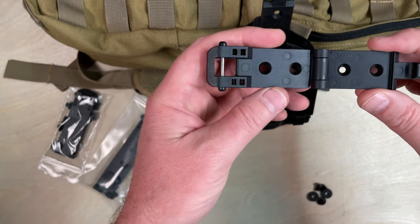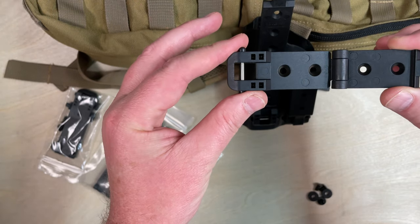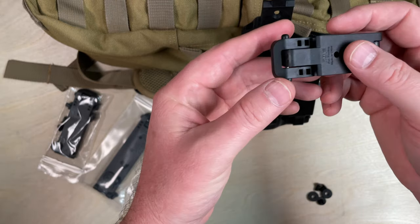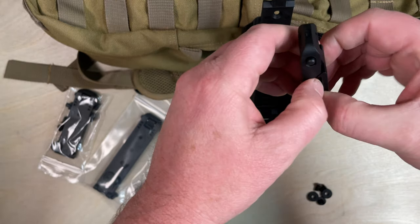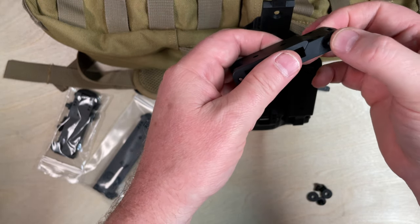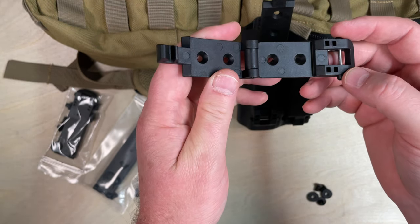It's a really simple attachment. There's no need for any special tools to open it and close it. It's simply got a spring-loaded lock bar, so you fold it over and you clip it in — you can see that is very tight, not going to come undone. And to open it, push the spring and slide it out.